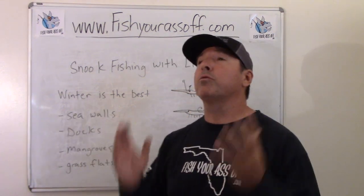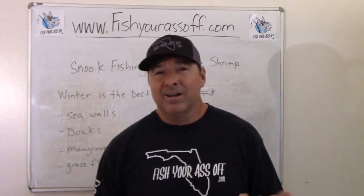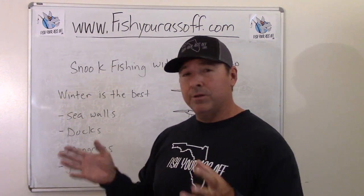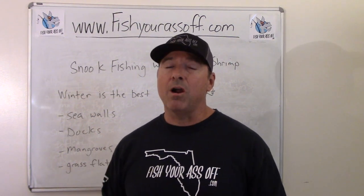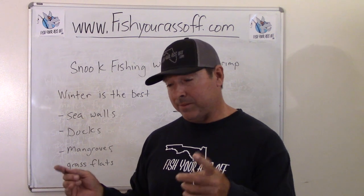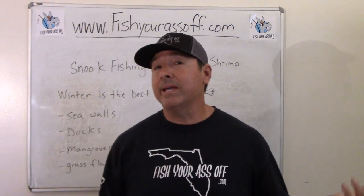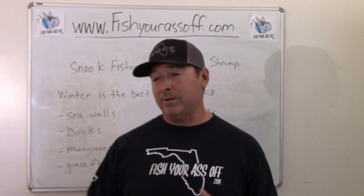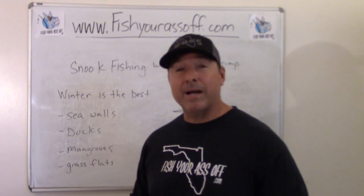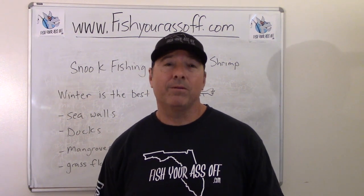Mangroves are a great place. Snook hug the mangroves on outgoing tides. Most mangroves have a mudflat or sandbar adjacent to them — it's a great place to target snook with shrimp. You can even add a small split shot and let it sit where you think snook are cruising. Keep in mind everything eats shrimp, so catfish, mangrove snapper, or flounder may hit first. To target snook specifically, have your shrimp ready, sight-fish, spot that snook coming, and pitch the shrimp three or four feet in front of it.